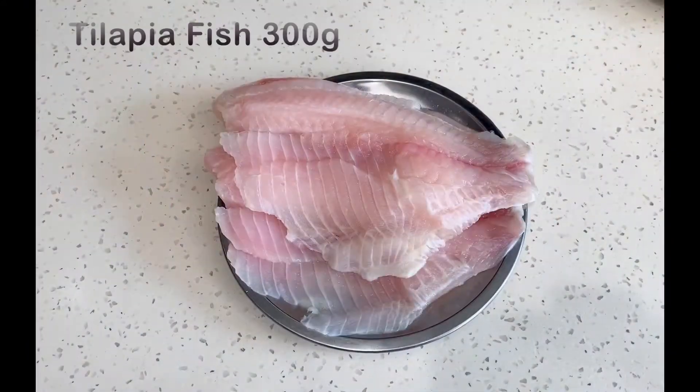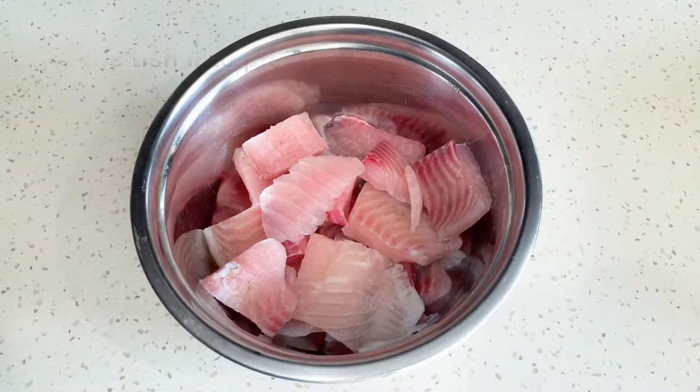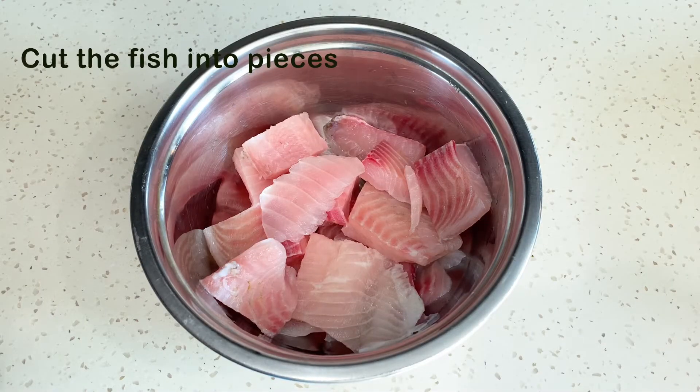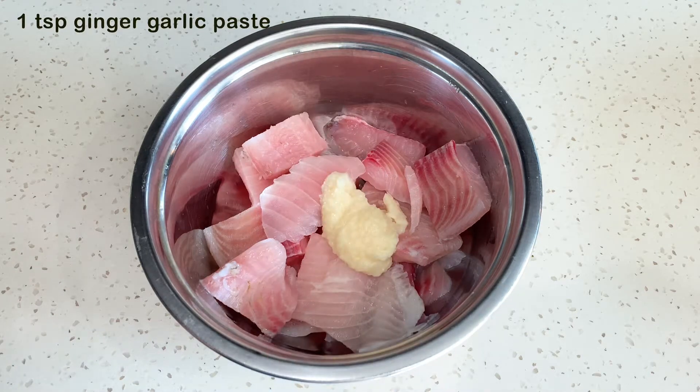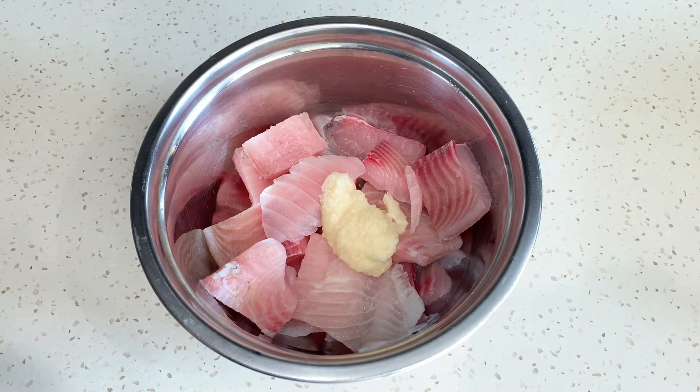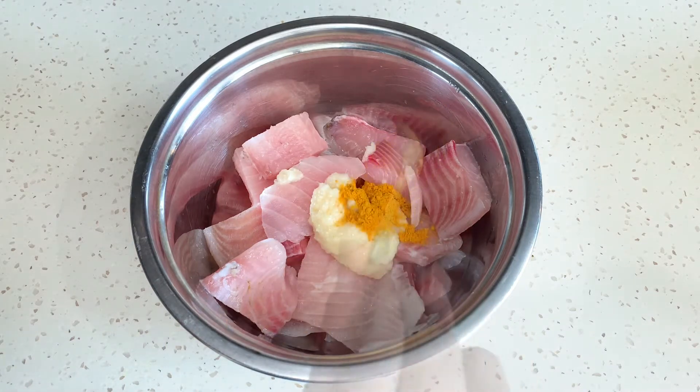I am going to show you the ingredients. I am going to cut the pieces clean. I am going to put 1 tablespoon of Alla Millipye paste. Then add half a teaspoon of salt and 1 teaspoon of salt.